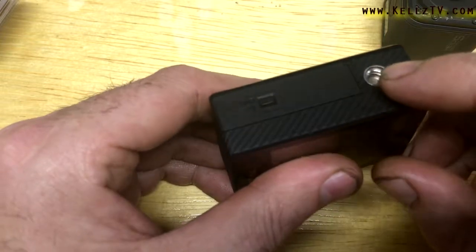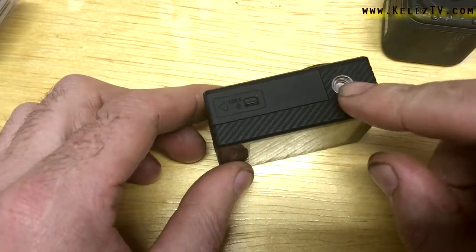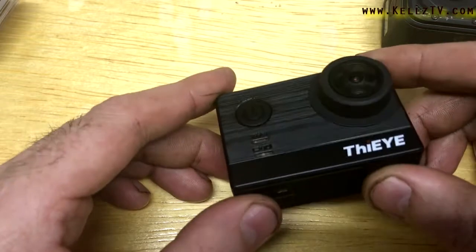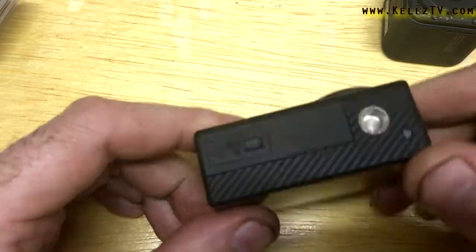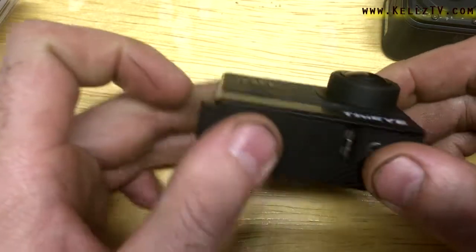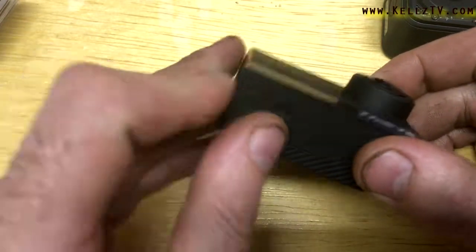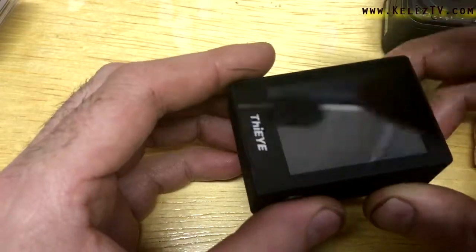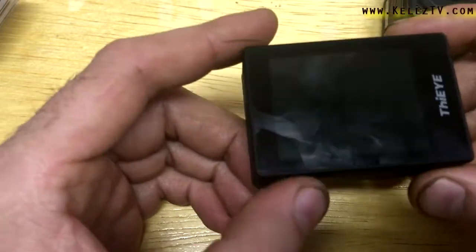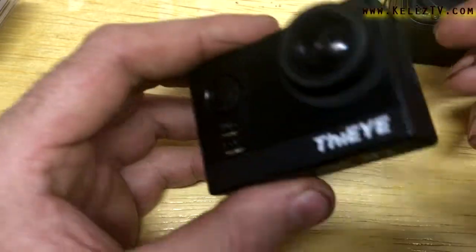Pros: built-in quarter-inch tripod mount, so you can just mount this right to a tripod without any special casings or adapters. The camera as-is can go right to a tripod — you can vlog with it, put it on a selfie stick, whatever. That's a really cool feature. The removable battery is a huge pro. It does have an app you can connect to your phone, but good luck getting it connected because it doesn't really like to connect — you'll have a very hard time. In other words, it basically doesn't have a working app.